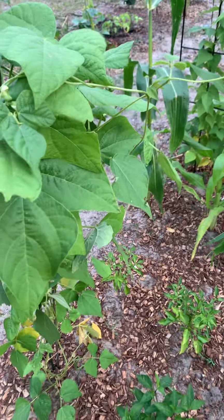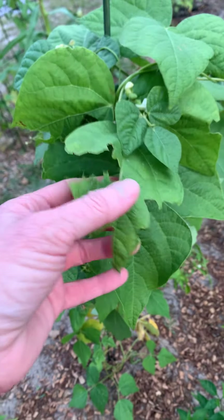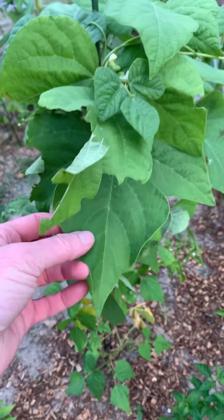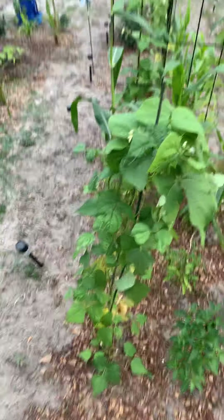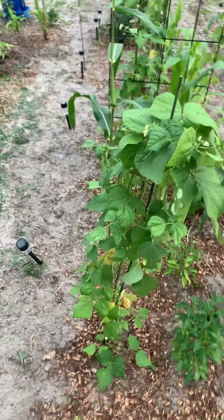Oh yeah, and by the way, these green beans — you can probably see — there are worms eating them. And each time I find them, of course, I murder them. Not nice, I know.